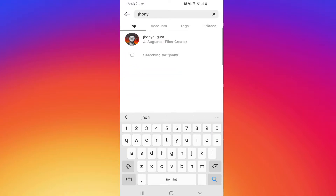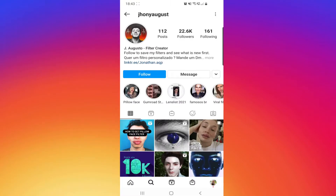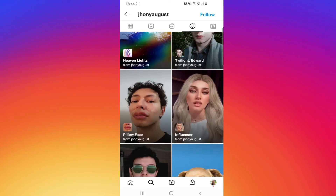Okay, it's this first person — J. Augusto. Go right here to filters, now scroll down, and go to pillow face.